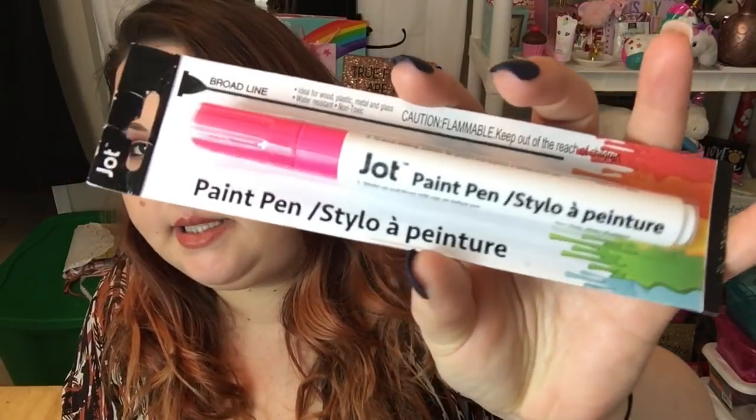I was really excited to see that Dollar Tree is carrying Jot paint pens! I got the one in pink — they also had blue, green, gold, and silver. They were on a clip strip on the aisle with all the picture frames. These are by the Jot brand.